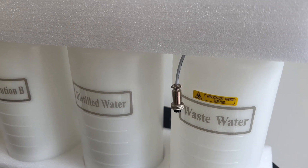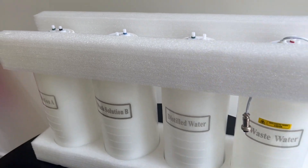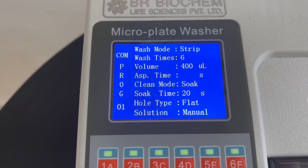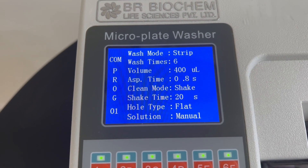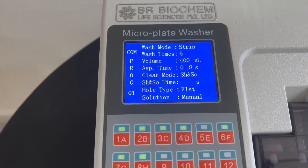Dispensing volume: customize the dispensing volume from 50 to 950 mL with a 50 mL adjustable interval. For extended capabilities, the volume can be expanded to 0 to 6,000 mL with a 25 mL interval. Soaking and shaking time: adjust from 0 to 999 seconds, minutes, or hours according to your protocols.